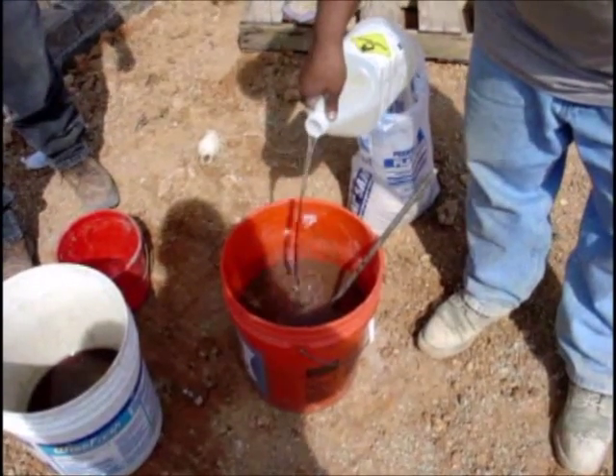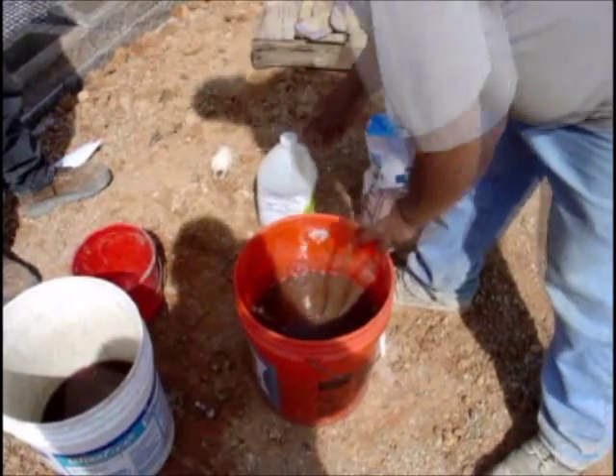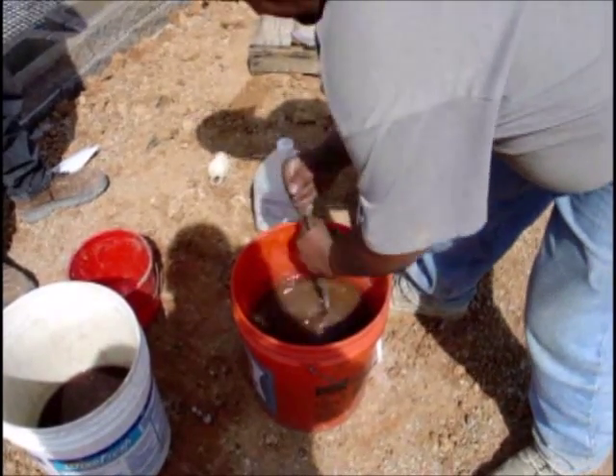A catalyst is then added and mixed in thoroughly. This catalyst should not be added until the solution is ready to be poured into the cores of the blocks.